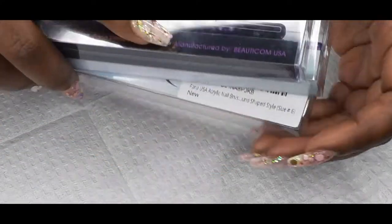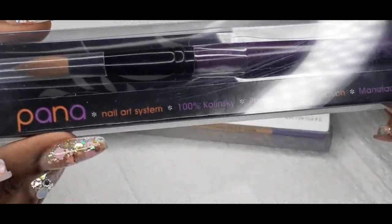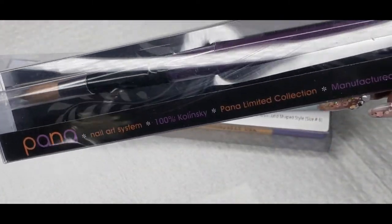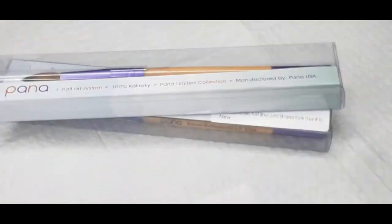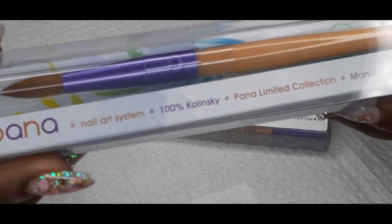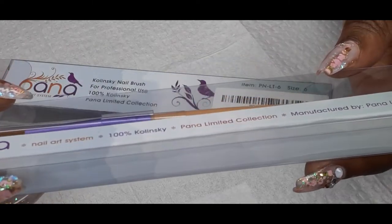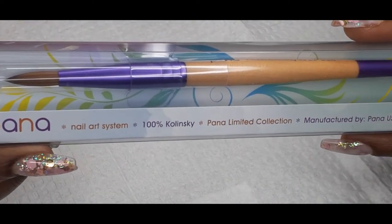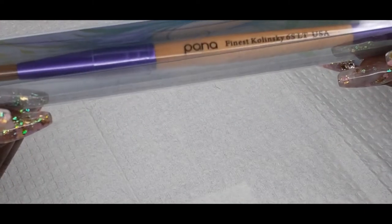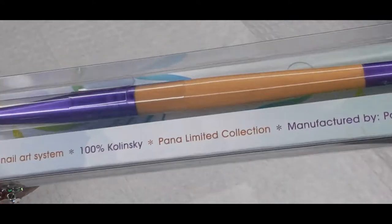The next thing I got from Pana on Amazon is another set of brushes. This is a size 8 Pana brush — I already have one and I liked it so much I had to get another one as a backup. Then I have a size 12 Pana brush and a size 6 Pana brush. I got the size 6 mainly for my daughter's nails, because she has little short nails, so I figured this brush would be perfect for doing her nails.